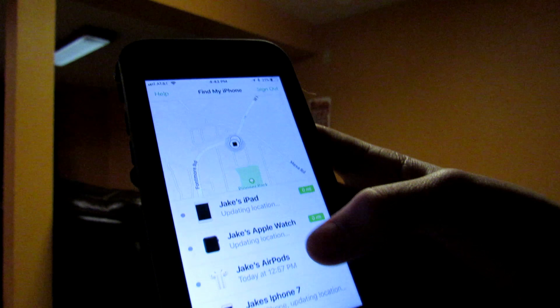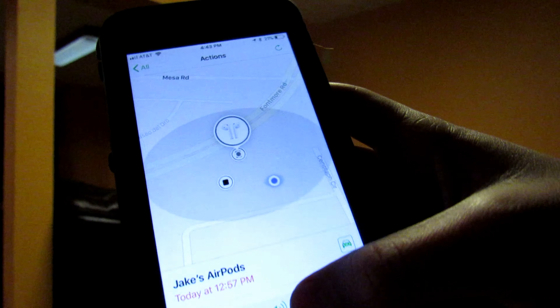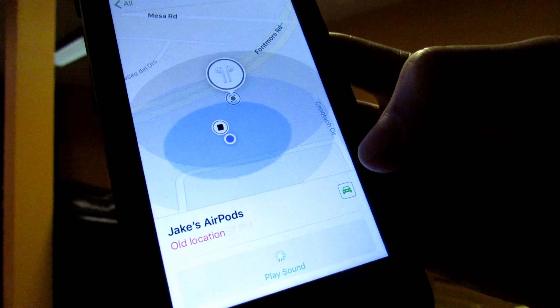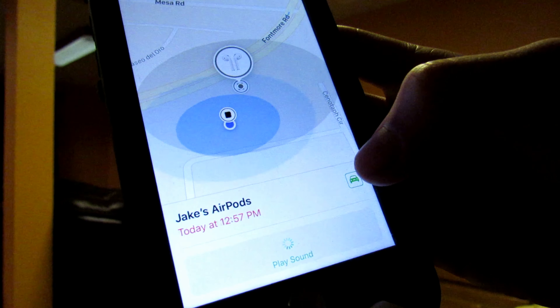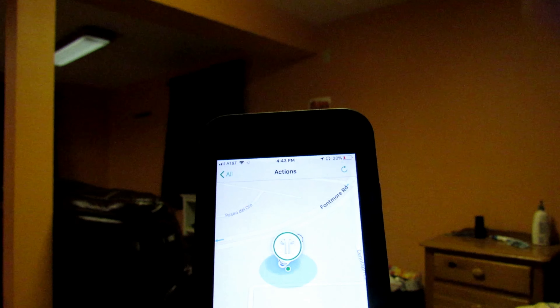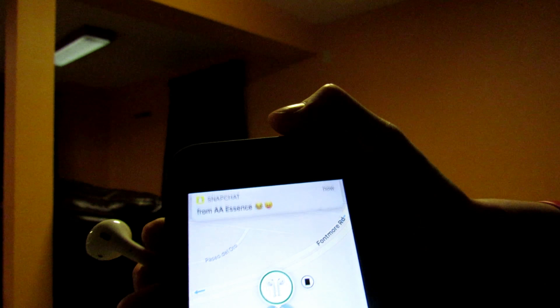I'll give you a demo — the sound comes out of the actual AirPods themselves, not the case. So I go to Find My iPhone, go to Jake's AirPods, go to Actions, and hit Play Sound. It's not the loudest thing but if you turn it up you can hear it pretty well even from far away.